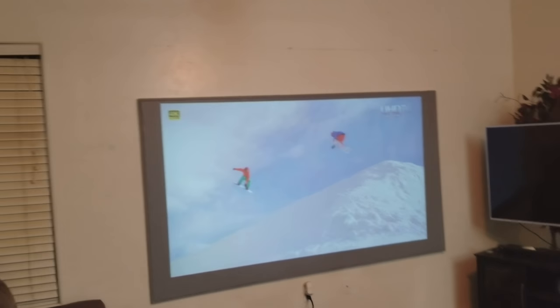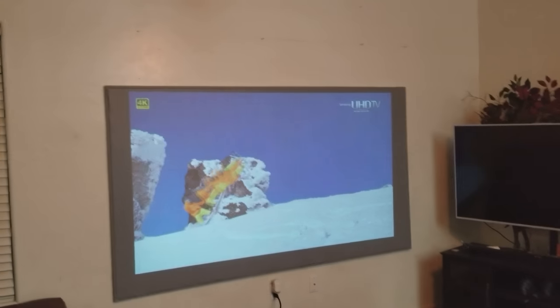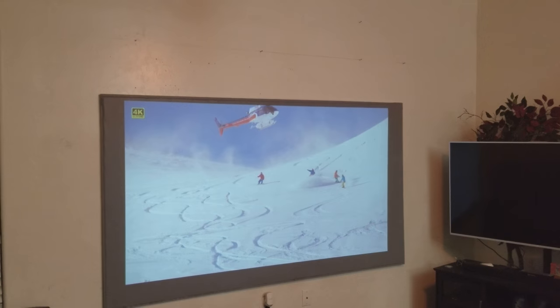What happens if you put a 720p projector? It's going to give you a good picture — there you go, that's my old projector, 3000 lumens from 2011.